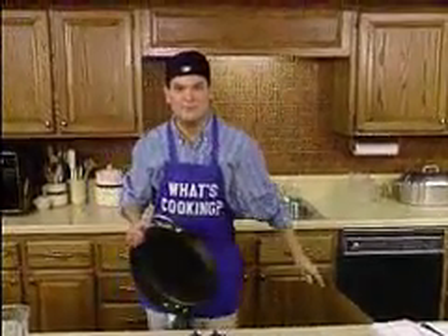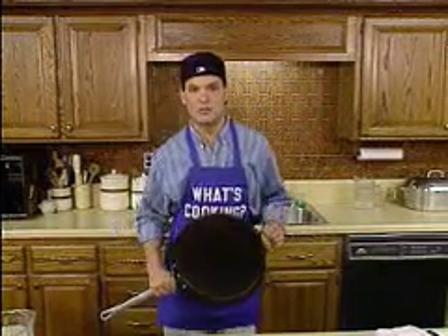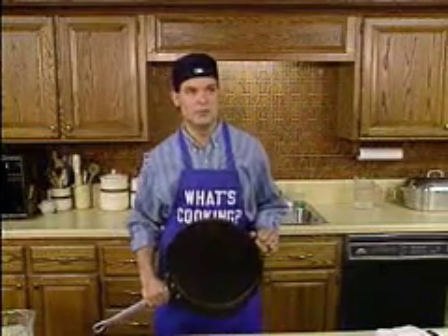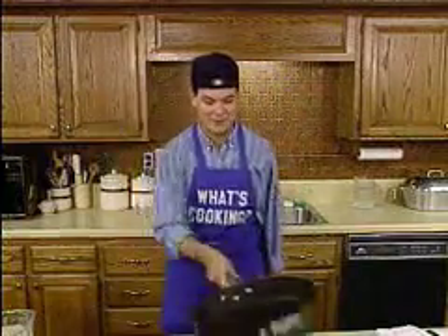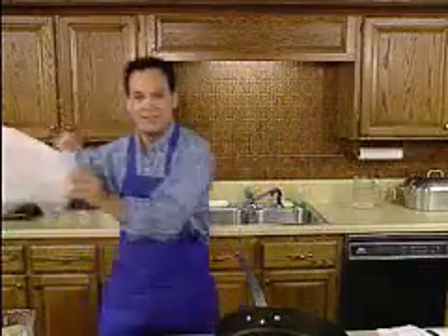Oh, hi there. I'm Mark Spencer with the morning sports report. I'm afraid Louise Beaujolais isn't feeling well today. So I'm going to be your chef for the next half hour.